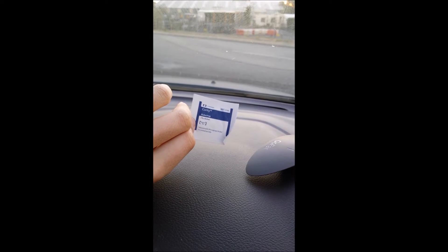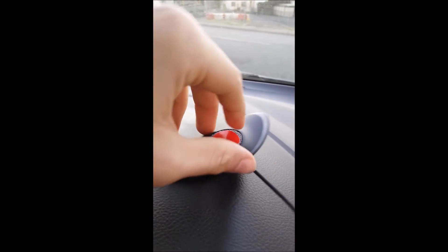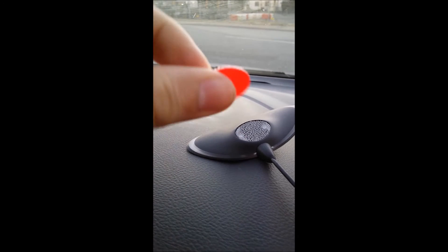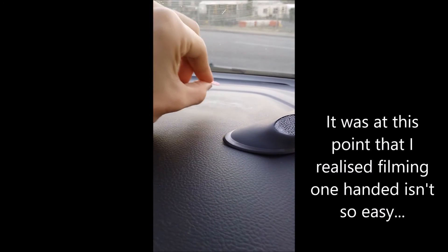It's kind of dirty up here, so apart from a clean with your hand, they provide an alcohol cleaning swab. We'll open that up and give the dash a bit of a wipe down. Then the GoFar has this red tab underneath with Velcro on it, and I'm just going to peel that off and then put it onto the dash.